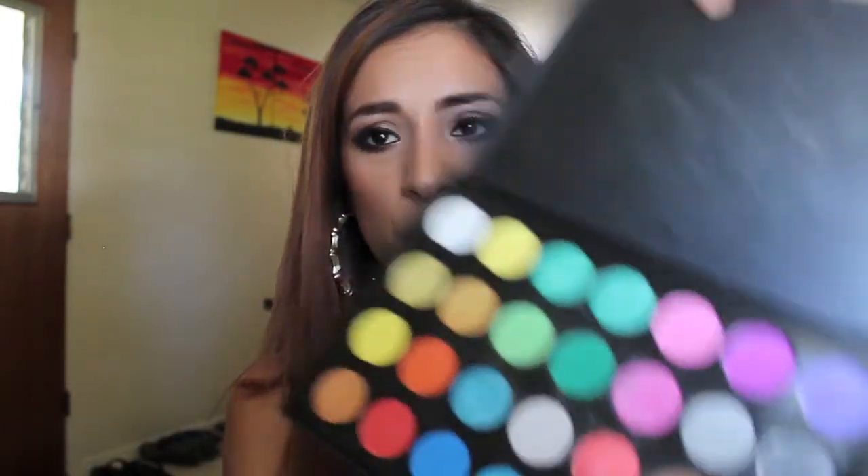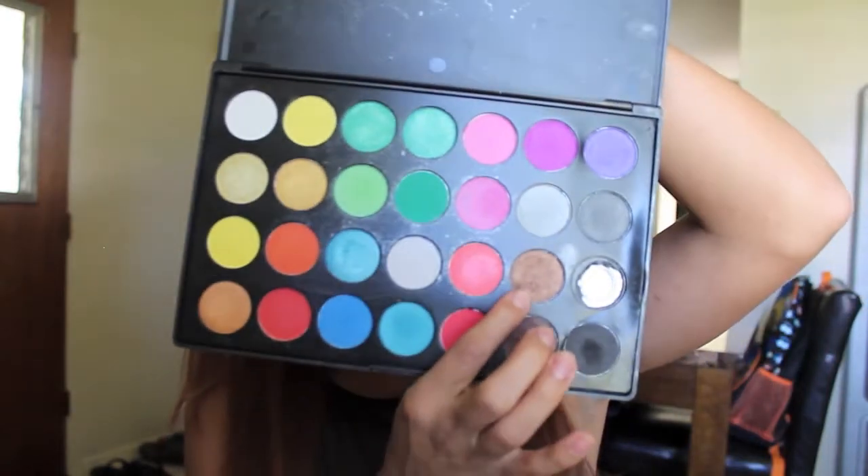Hi guys, today's video is going to be on this beautiful gold look. I haven't done a gold look on my channel, at least I don't think so. I saw this beautiful gold color and I was just like, I need to use it, so I decided to make a beautiful smoky dark bronzy gold eyeshadow look.